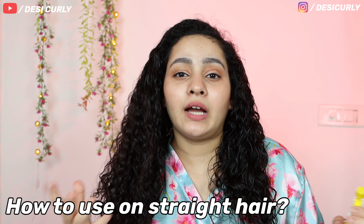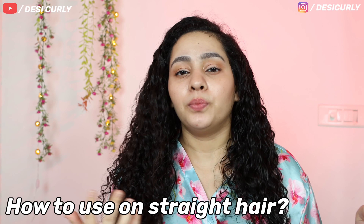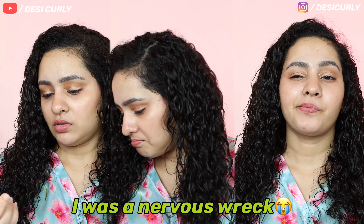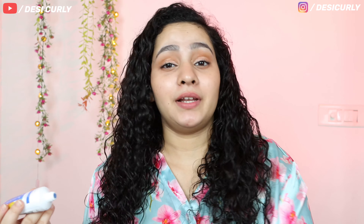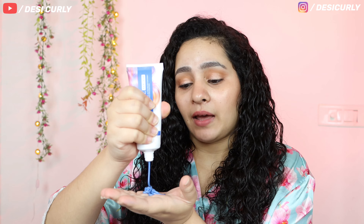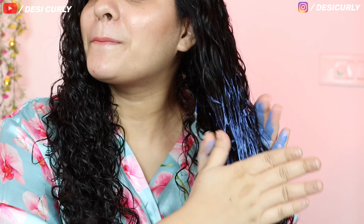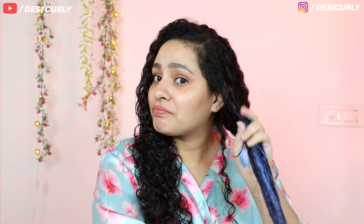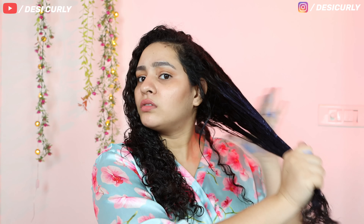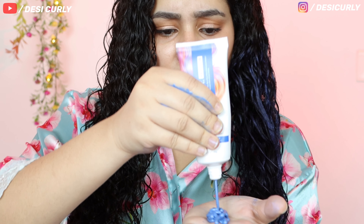If you have straight hair or hair that can be nicely combed, you don't need to do all of this before putting on the hair color — you can just take it out and use it directly. I'll go with blue on one side and purple on the other so you can see how each looks. Since I have black hair I'm going to take a lot of quantity. It's very easy to glide on — it has a very smooth, creamy texture. But where's the color? It's all gone — I'll just take another round.